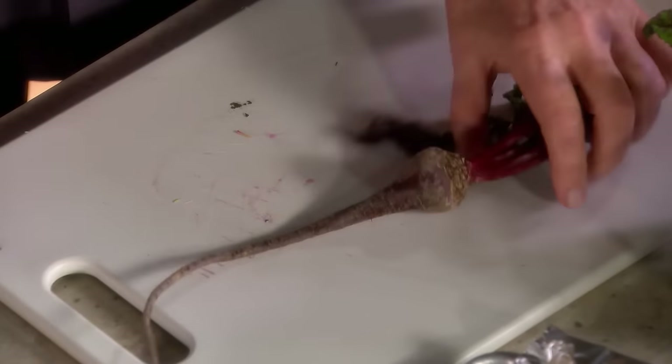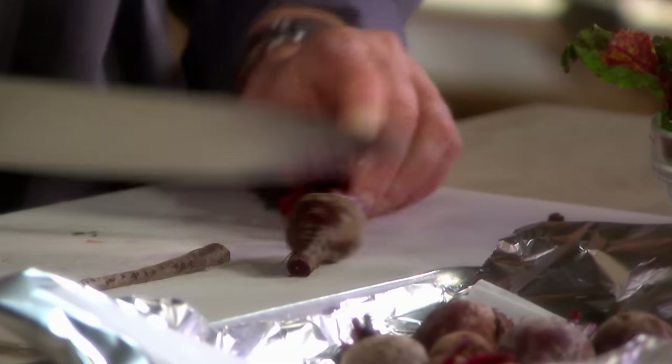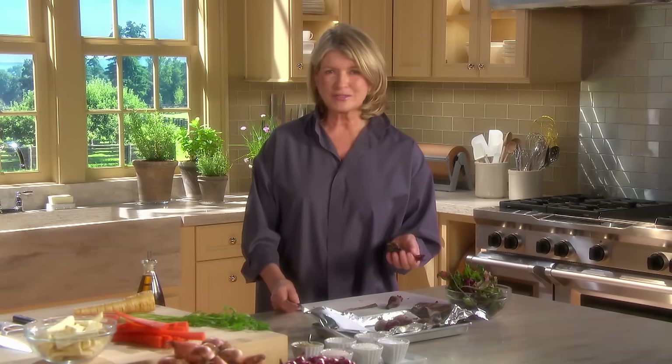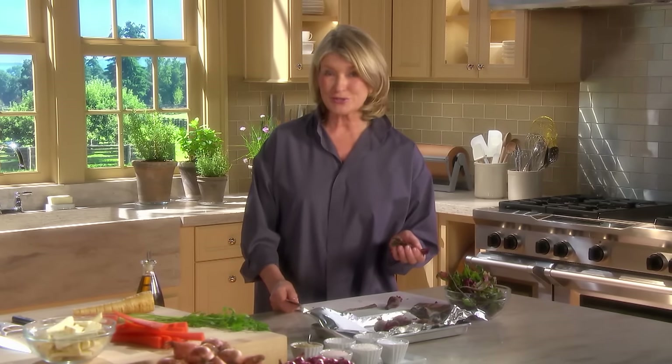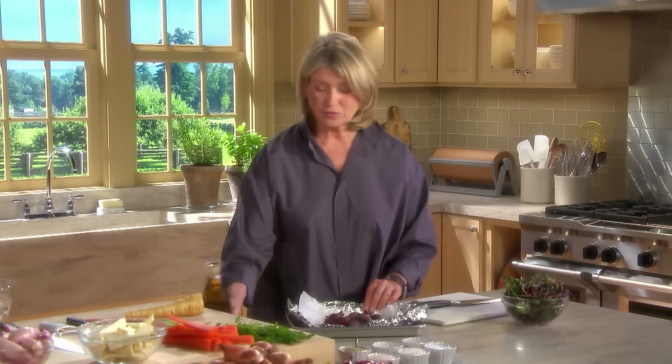Beets roast beautifully, but they have to roast in an enclosed environment. So trim the beets after washing them very well. Save the beet greens — these are delicious steamed or sautéed. Place the beets on a piece of parchment inside a piece of foil.